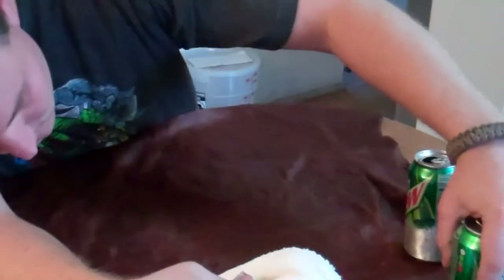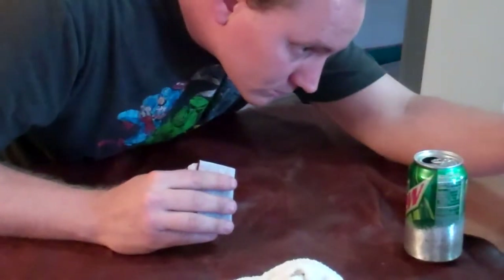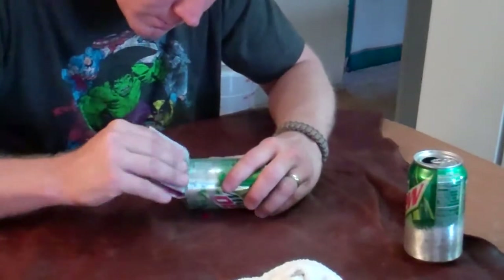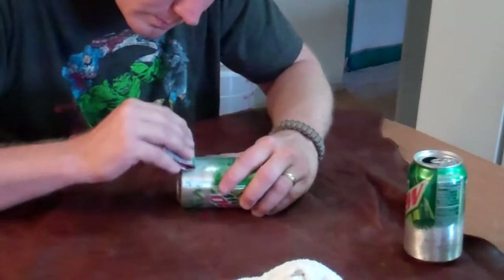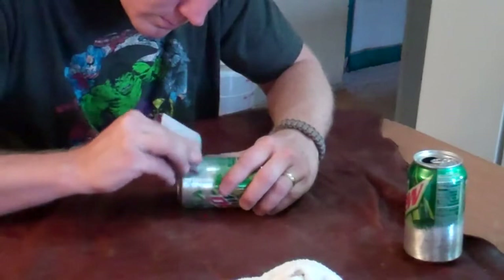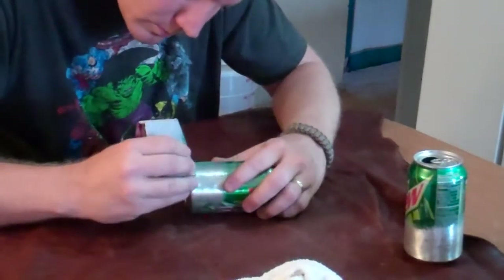I prefer to sand both cans horizontally. I'll usually sand the first one — the outer layer — vertically and then horizontally. The inner layer I only want sanded horizontally, as that will trap the alcohol fumes and liquid inside a little better.